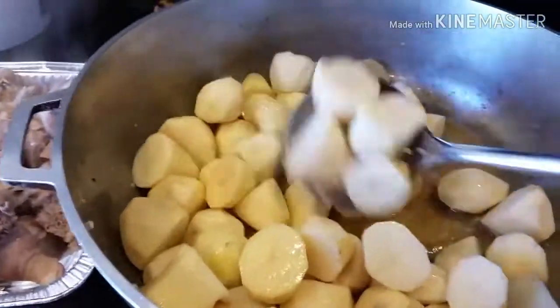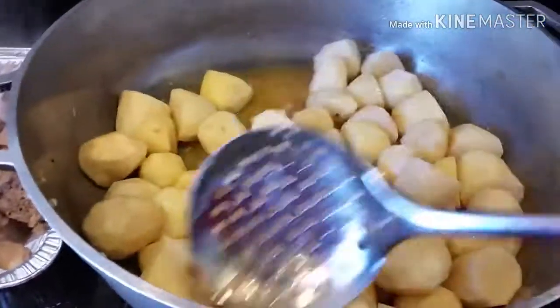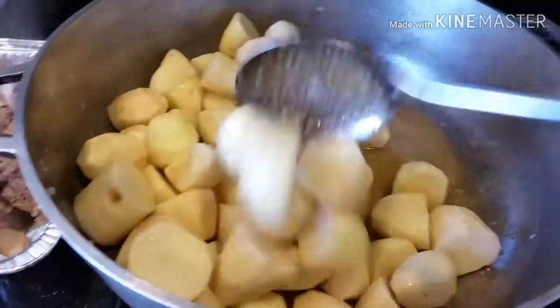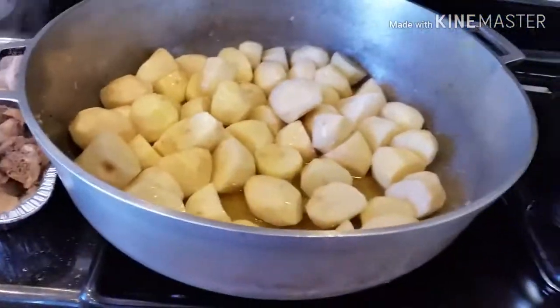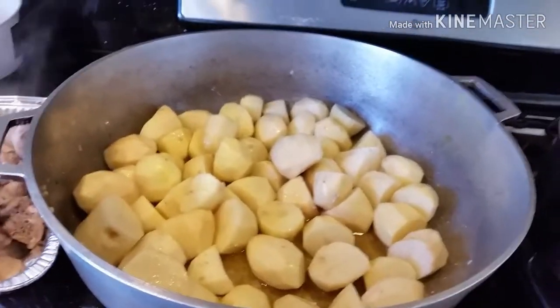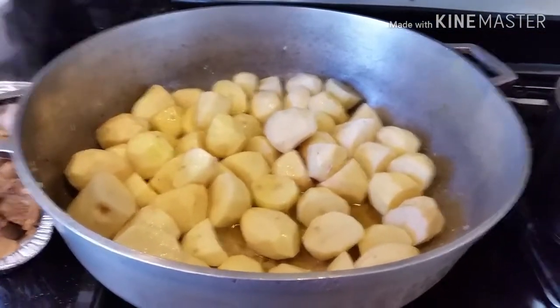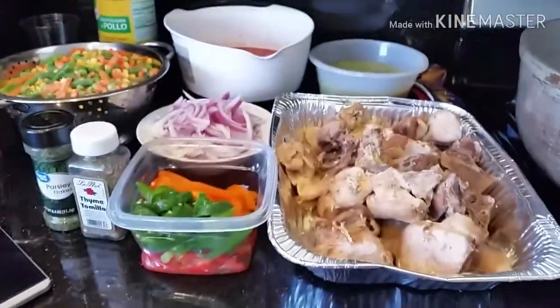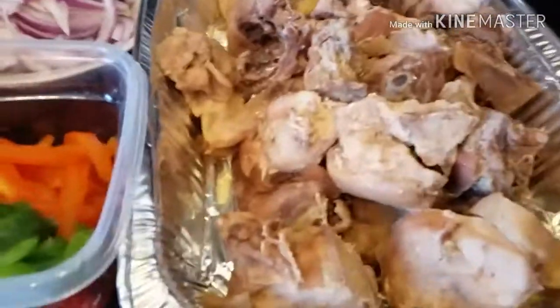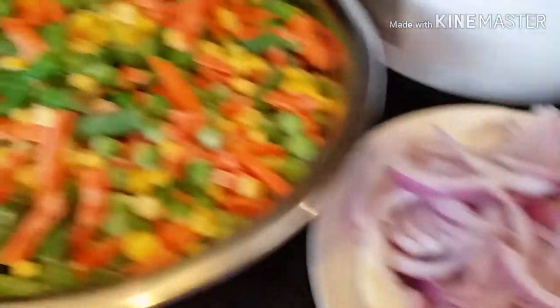Boil your Irish potatoes for about 10 minutes. I'm using the stock of the chicken because I really want it to have that taste — these are my secrets and I'm giving them to you. In the 10 minutes that you are using to boil your Irish potatoes, use that time to fix and slice your ingredients, like you can see. I'm also going to add an additional spice — thyme and dry parsley. As you can see, all of my ingredients are already prepared.